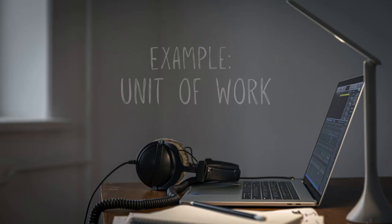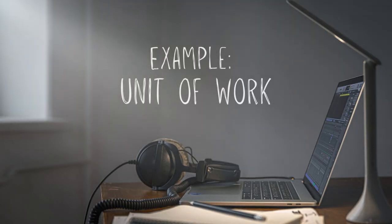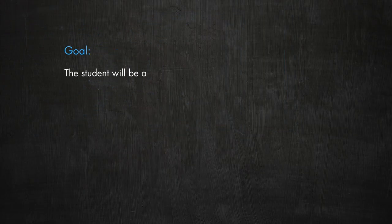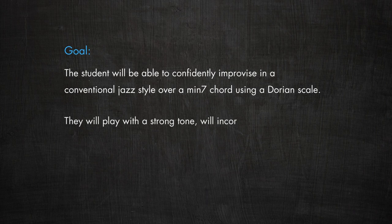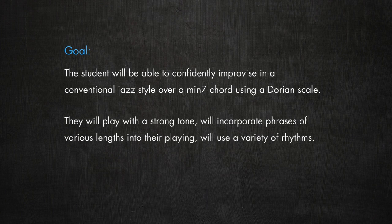Here's an example of a unit of work about teaching improvisation in a Dorian mode. The goal: the student will be able to confidently improvise in a conventional jazz style over a minor 7 chord using a Dorian scale. They will play with a strong tone, will incorporate phrases of various lengths into their playing, and will use a variety of rhythms.